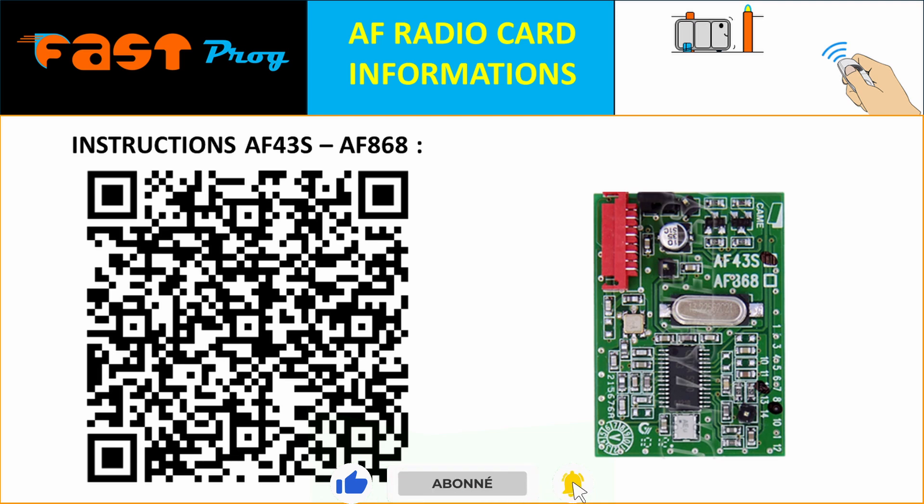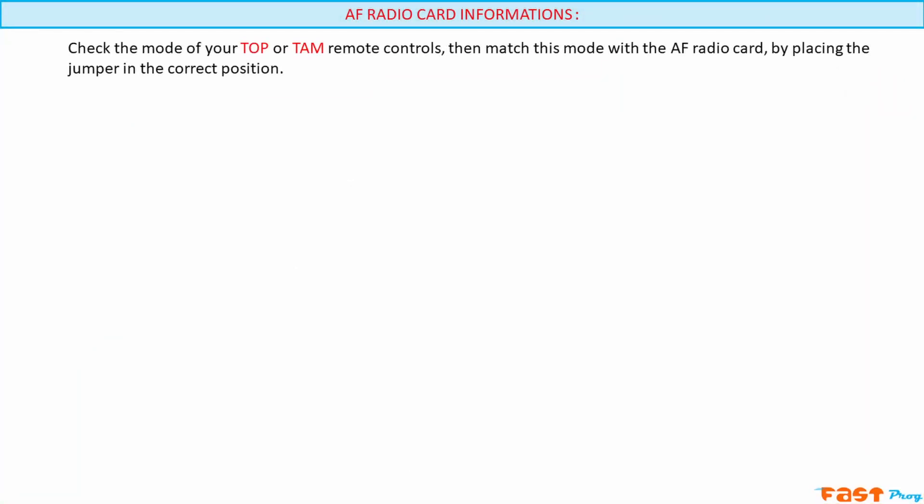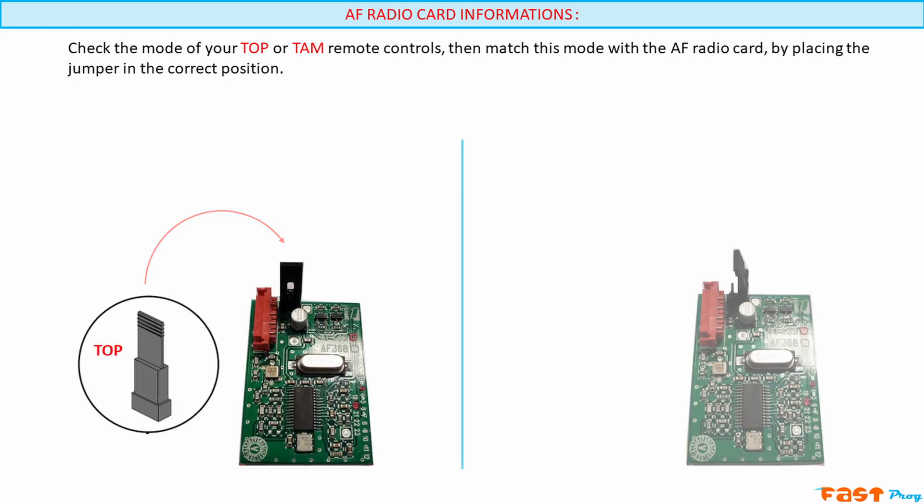But before you plug in your AF board, there are a few checks to make. Depending on whether your remotes are top or tam, you'll need to set your AF board to match. This is done by positioning the jumper in the correct position. Make sure to check how to set the jumper to top mode and how to set it to tam mode.